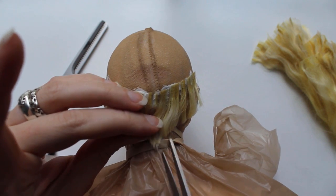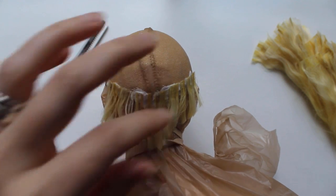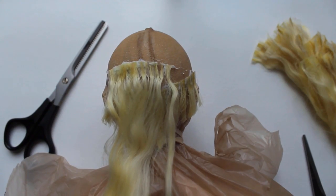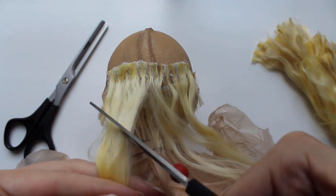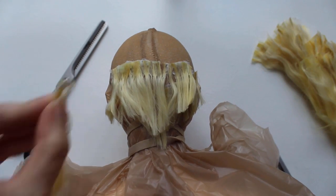I've made short wigs before, not with alpaca fiber, but I figure the principles will be the same. Vaughn has been through a lot of wigs, both faux fur fabric and synthetic fiber, some of which were really expensive. Every wig had a different problem, either not fitting well or not laying well, and hopefully making my own wig out of suri alpaca will help.